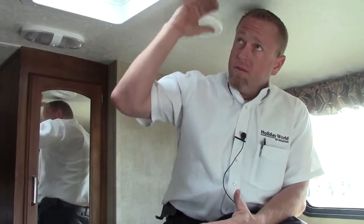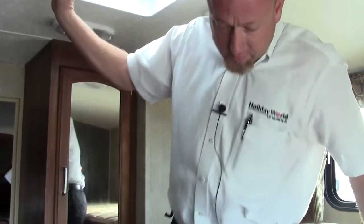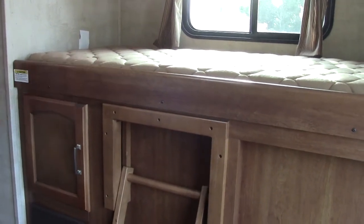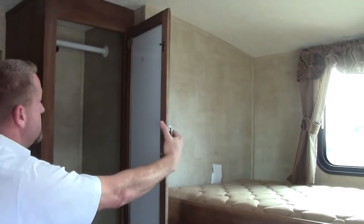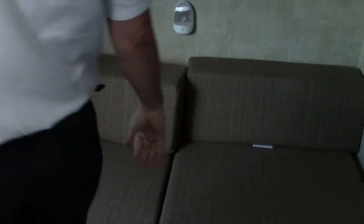Here in our bunkhouse, I'm sitting up here so you can notice we've got the crown roof on the Springdale — 300 pound capacity. This is for your hanging clothes, TV entertainment hookup, and cable hookup. Extra bunk storage over here. This lower bunk will actually flip out and make into a full size bed — 300 pound capacity again.